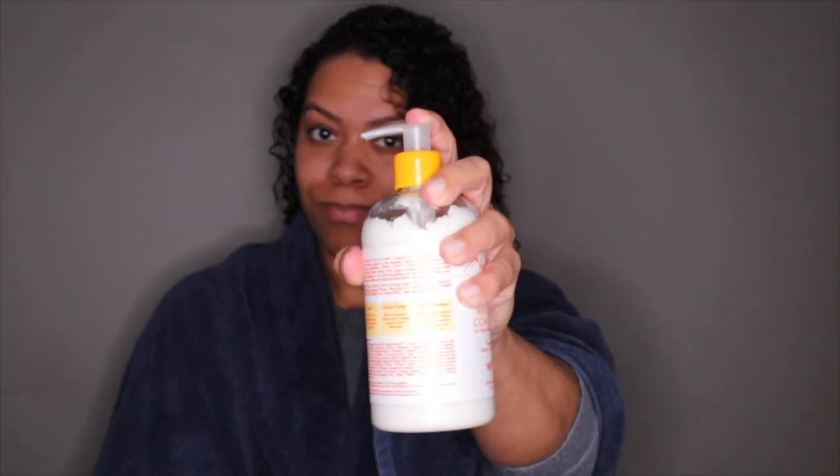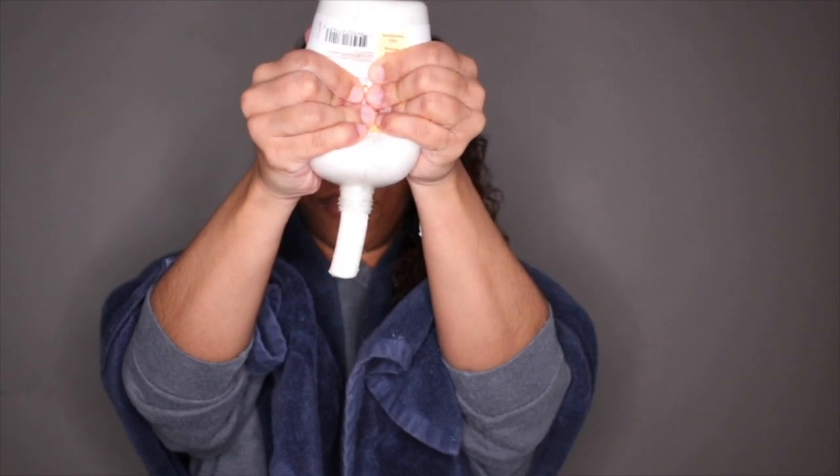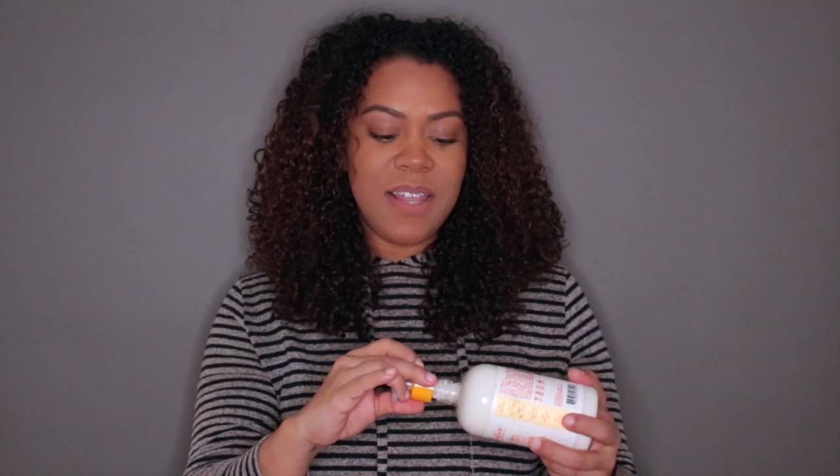You guys, look at this — you cannot get the product out. There's no way. Somebody really missed the mark on the packaging here. Who decided to put this thick conditioner in this bottle? Look at how it comes out. They definitely missed the mark on this packaging.